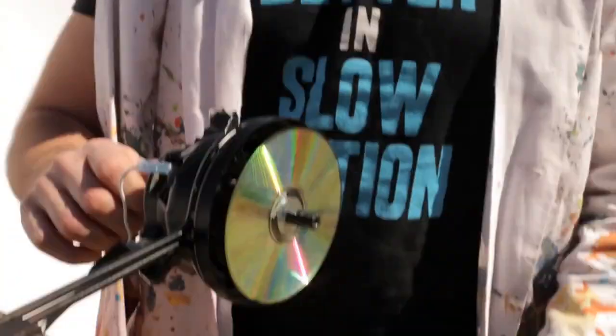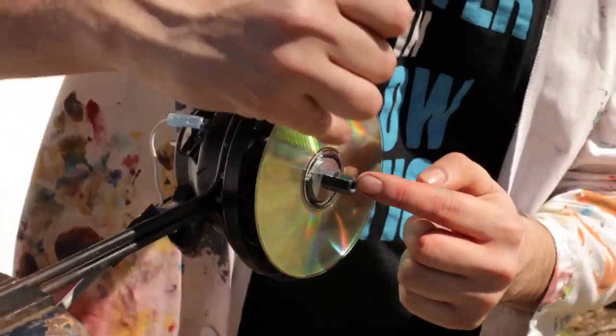How small do you think the CD pieces will be? I reckon there'll be dust — just a little bit of dust. Yeah, we've hooked it up, got two washers here to secure the CD, and then bolted it in. Just gonna spin it around.